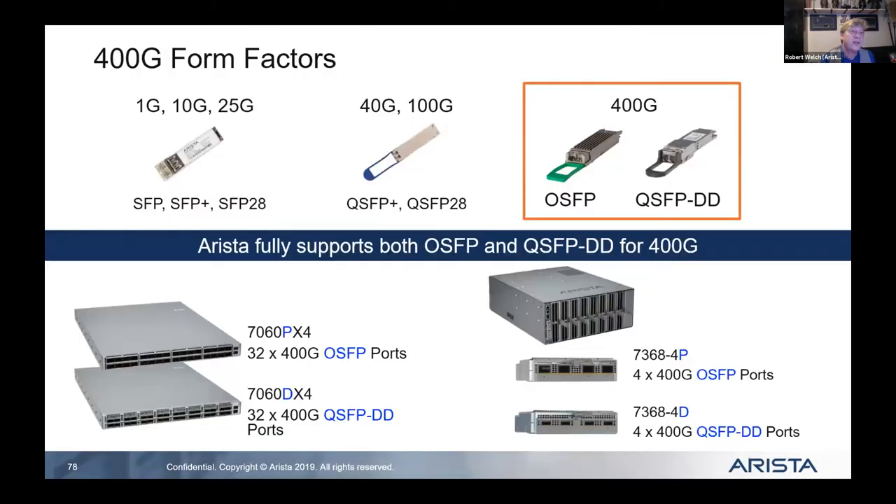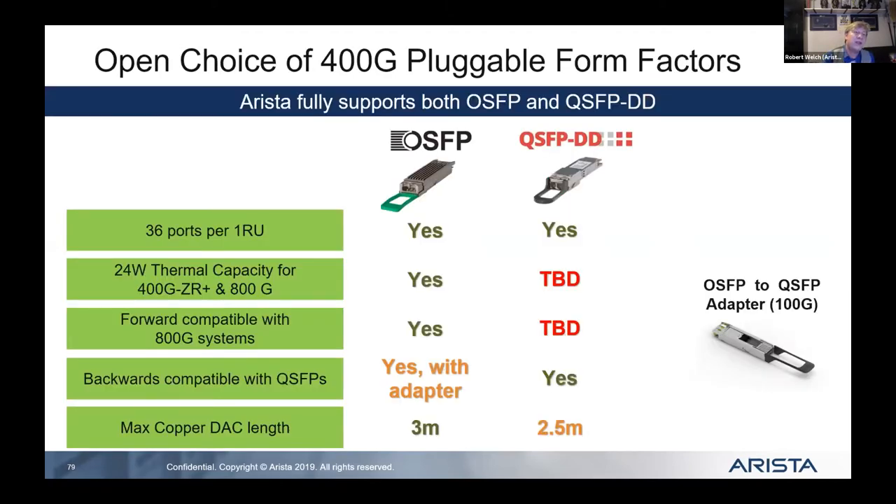Things to consider: what density do I need on my switch? Do I need 40-gig? Do I need 4x10 breakouts? What's the right switch form factor? Maybe 400-gig is the right spine choice, or some 400-gig in a leaf — but do I still need 25-gig or 10-gig at the edge? The OSFP with its fan configuration and the QSFP-DD serve different needs, and you can do things with one that you can't do with the other.